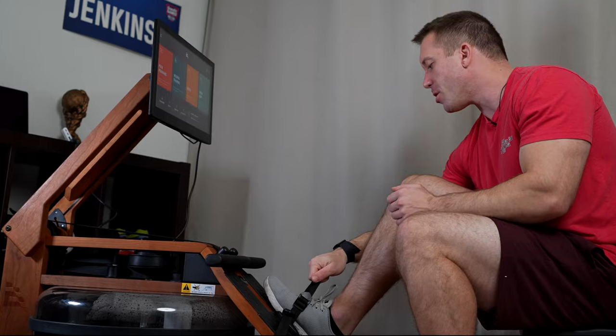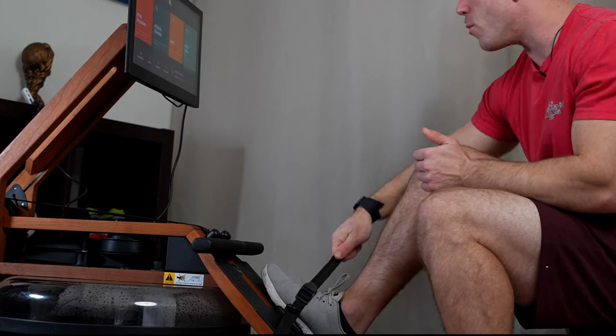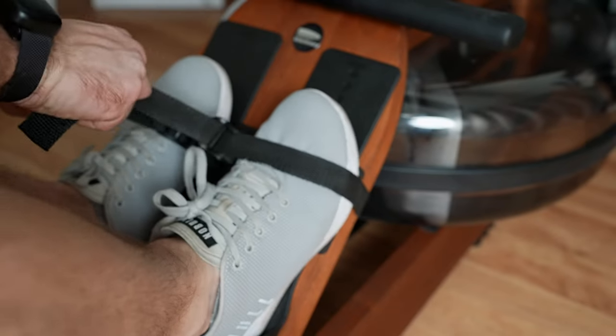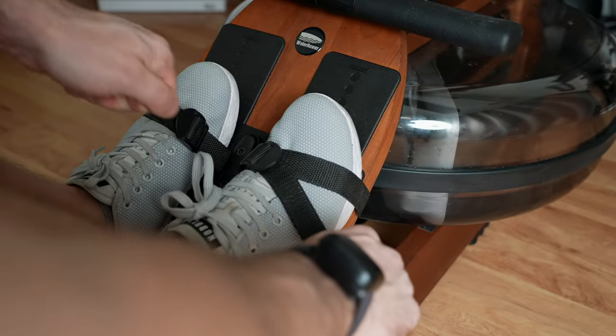One thing I've noticed is that it can be a little bit difficult to get the straps as tight as you want them. The trick is that when you take the strap, you don't just pull it across — you pull it away from the foot and then pull it across, and that just helps give you some leverage to make the strap a bit tighter.